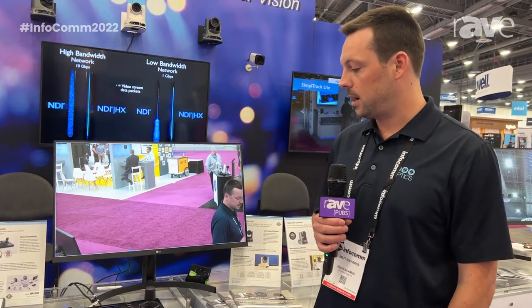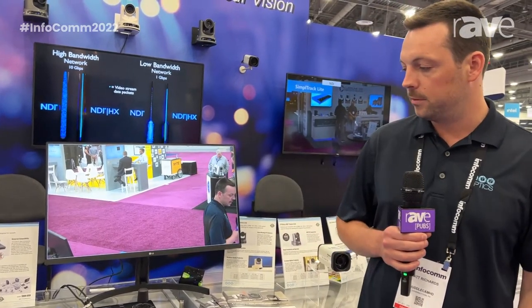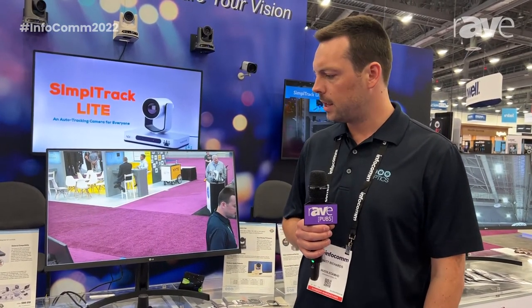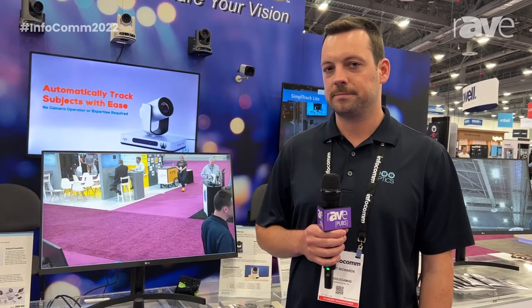This is retailing at $899. We have a variety of dealers and resellers across the country where you can source this product. For more information you can go directly to our website, which is PTZOptics.com.